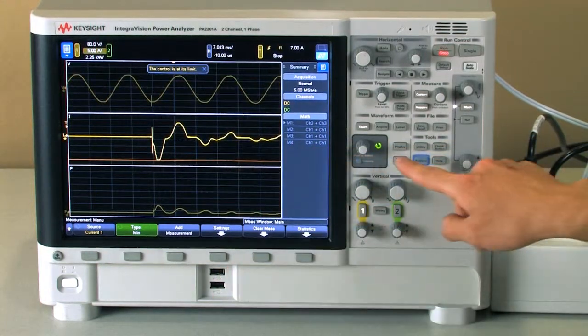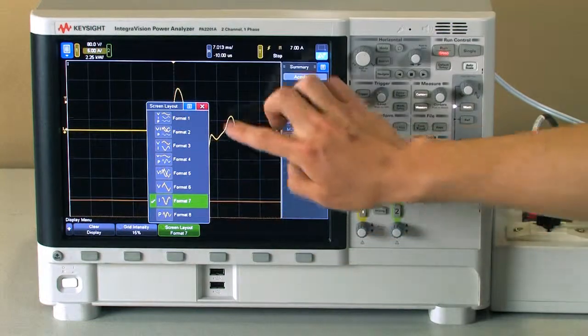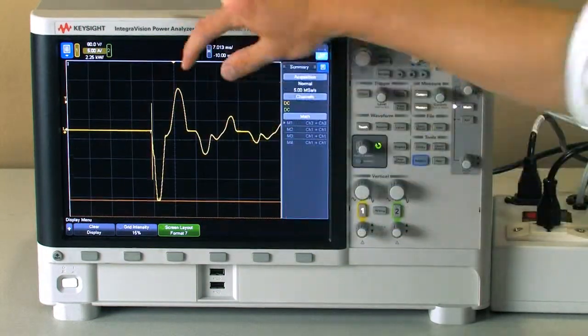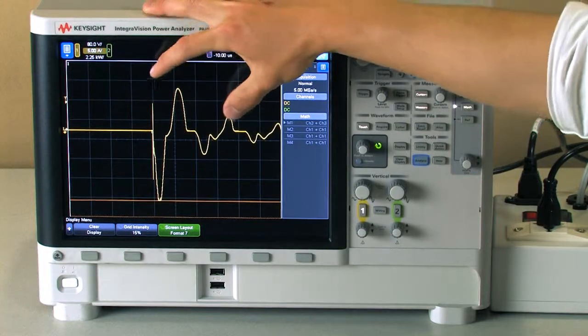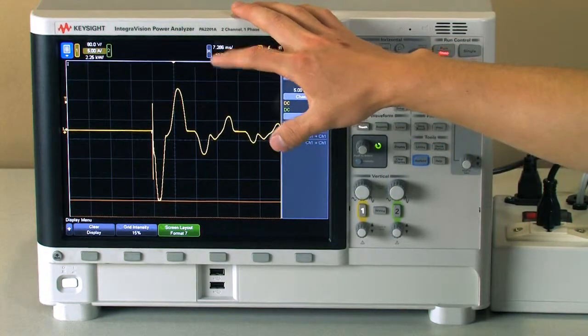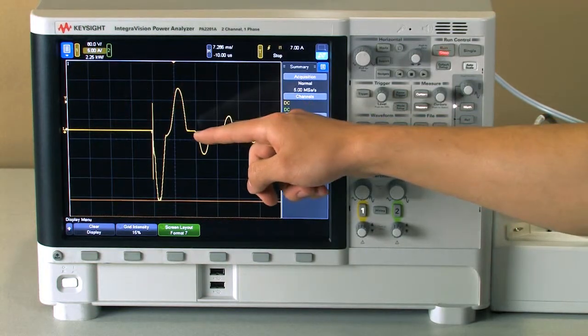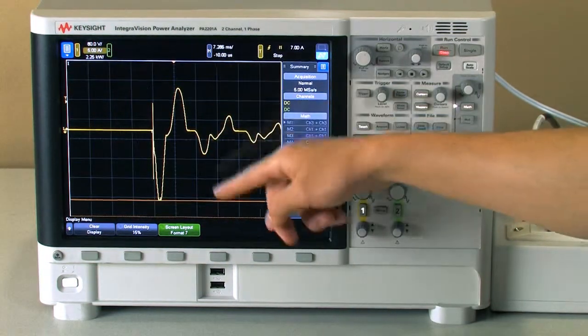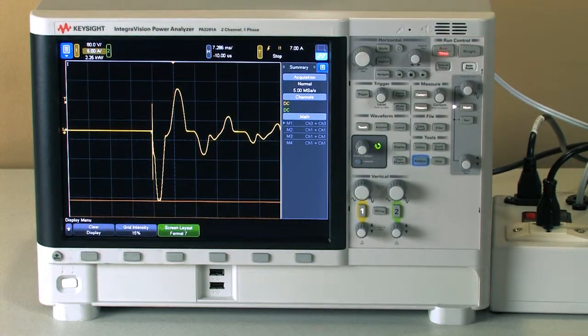If we want to zoom in on the current and take a closer look at the inrush, we can zoom in and out with time, and we can zoom vertically as well. We can see here the minimum and the maximum are around 12 amps and about minus 15 amps, and it took about a minute to get there.